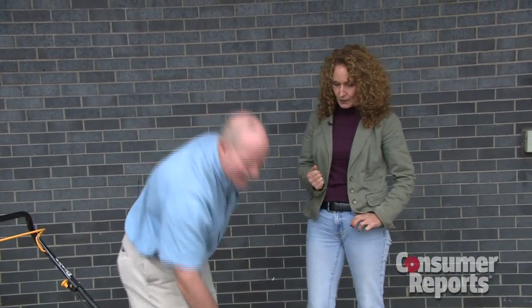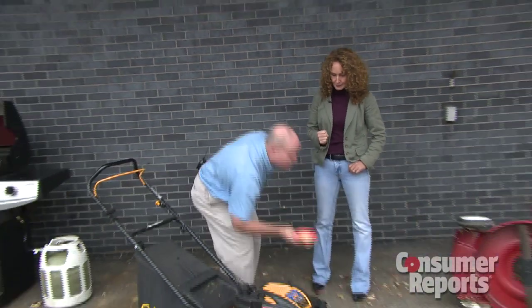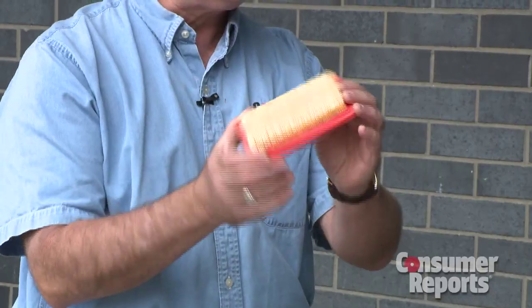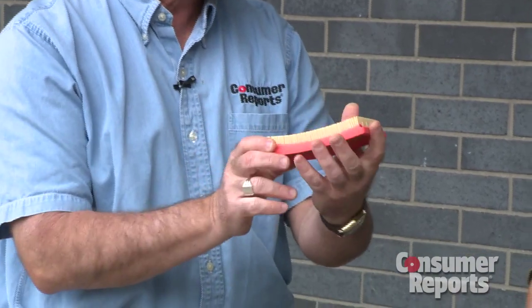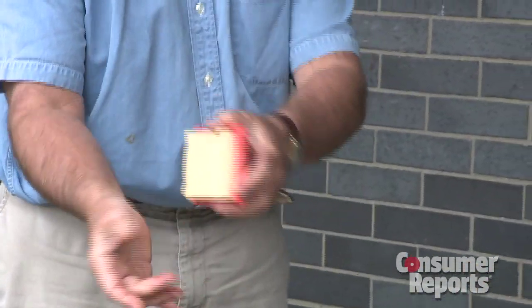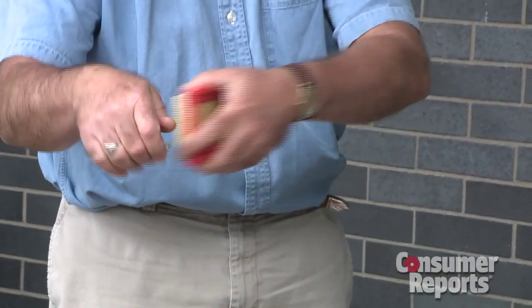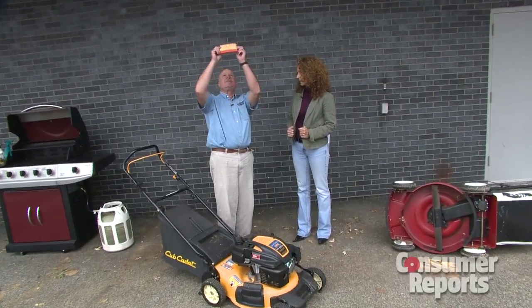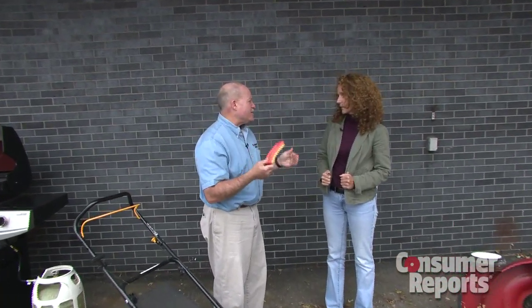What about the filter? Mowers and tractors have filters that look very much like smaller versions of the ones in cars — they're panel filters. It's really easy; you don't need any tools to get them out. You just undo a wing nut, open a door, and out they come. This one's clean — you can hold it up against the light and check it. But every year, it's a smart idea to just simply change it.